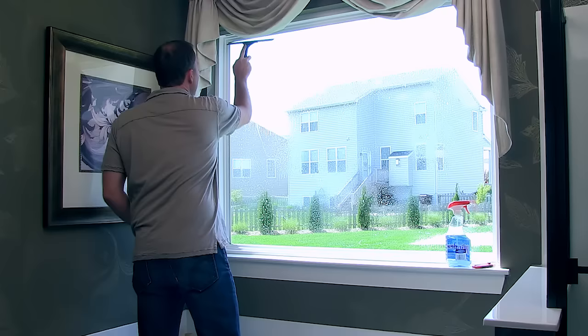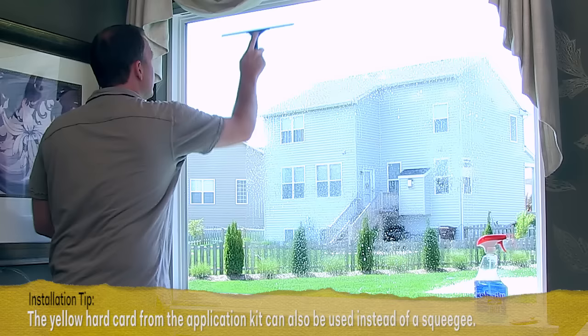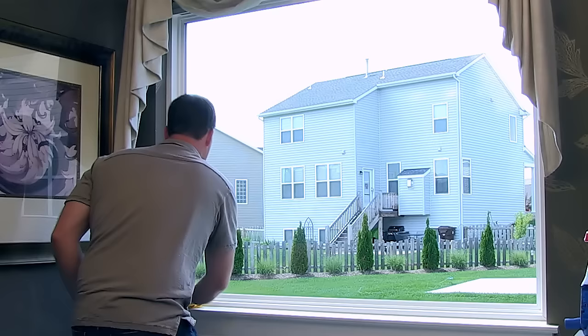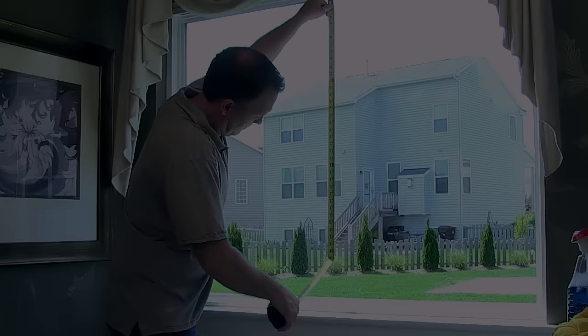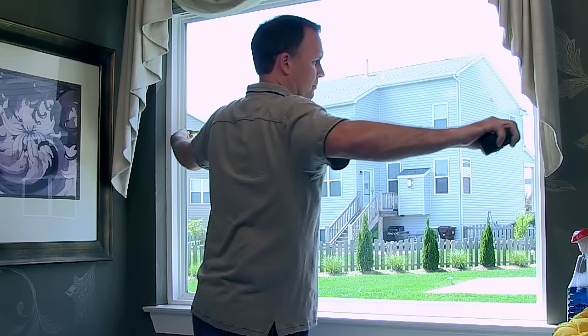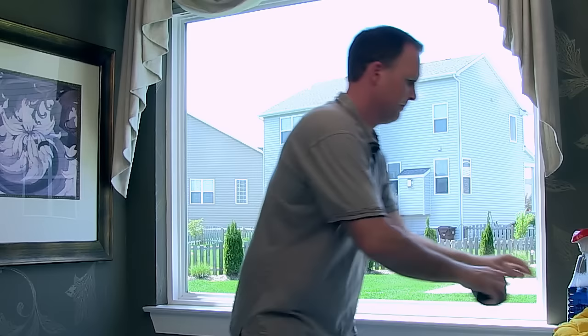Now generously spray your window a second time and use a rubber squeegee to get it squeaky clean. Overlapping strokes are best. Next, wipe the window surface and edges dry with a low lint cloth. Now measure your window from top to bottom and left to right. Make a note of exact measurements, but plan to cut the film one inch larger on each side.